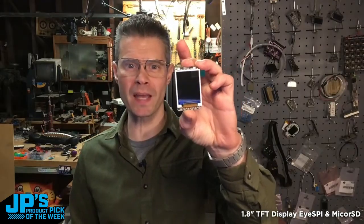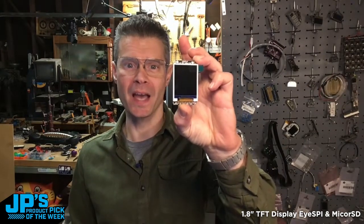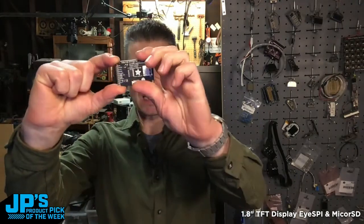It is the 1.8-inch TFT display breakout with microSD and iSpy. Having that little flip connector there so that you can put a ribbon cable in means your wiring is so much neater.